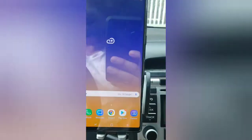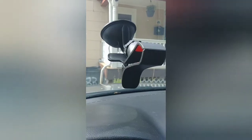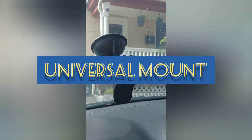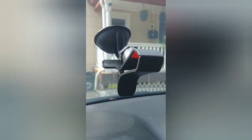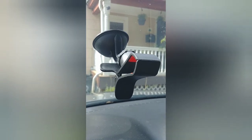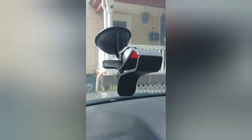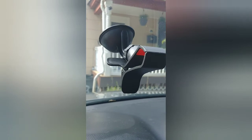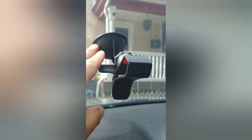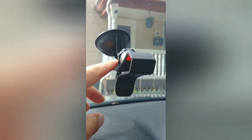That is the vent mount. Here's the other one — if you want to go on the cheap route, this is the universal windshield mount. It would not mount into your dashboard — it only mounts into the windshield itself. Very simple design: all you have to do is connect this to the windshield and this little wheel tightens up the mount itself.